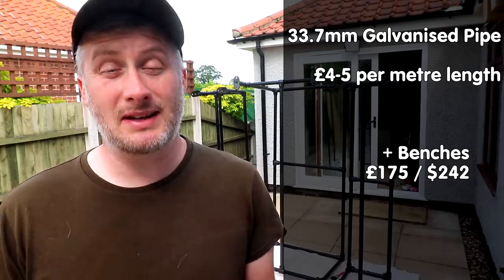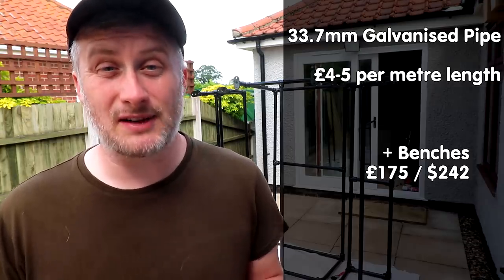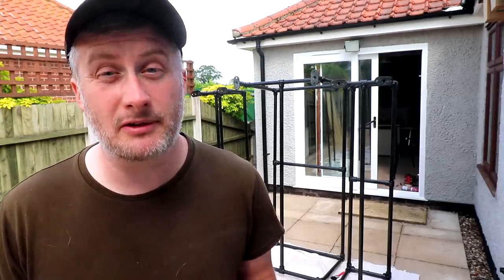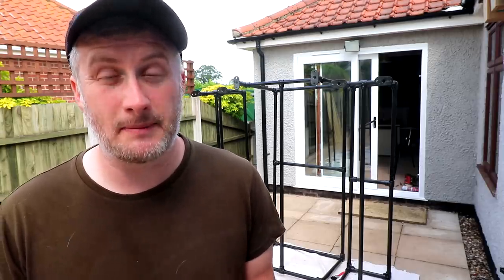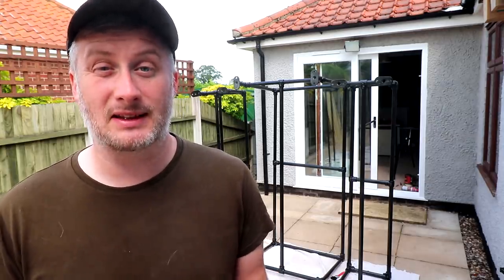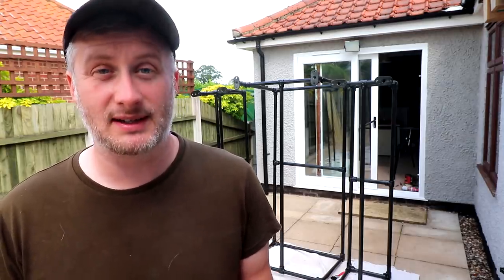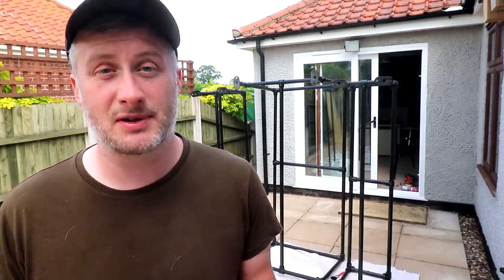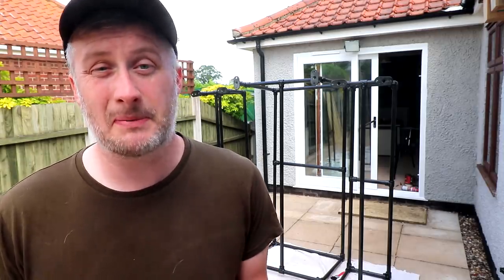So for a table and two benches the total would be about £175 for the galvanised pipe. Add it all up and for two benches and a table you're looking at maybe £325 for the metal frames and maybe another £60 for enough pressure treated decking boards to make the tops, based on average prices. And on top of that you might have postage fees, screws, timber preserver, paint. It really depends on how you decide to build them, but let's say £400 to £450 is a really approximate ballpark figure.